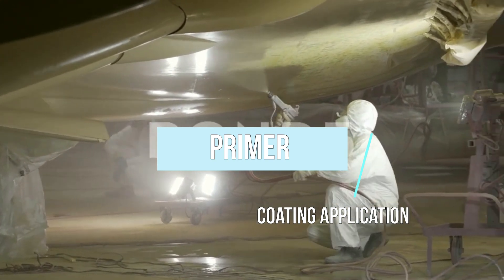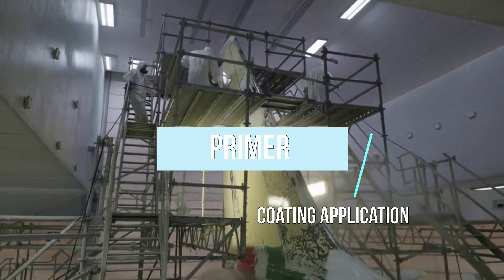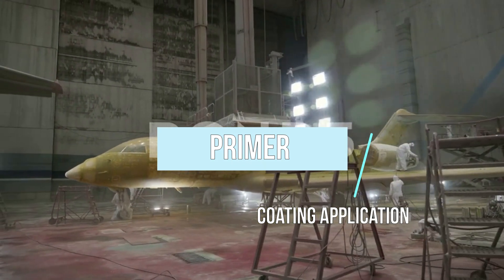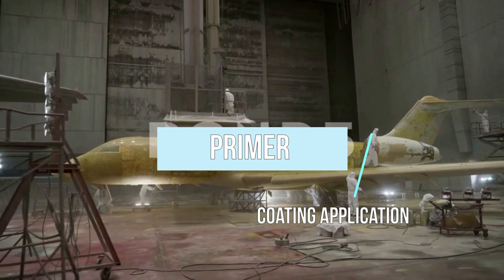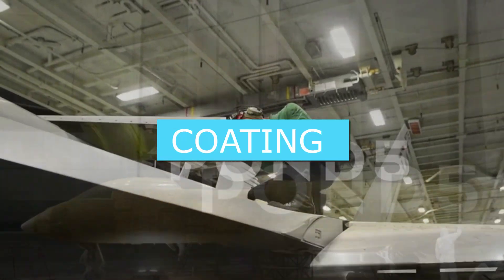The plane is then decorated with the airline livery, and the colors, logos, and further details are added using stencils. Finally, a transparent top coat is applied, which seals the previous layers of paint and provides protection against erosion by airflow, all types of fluids, and UV radiation.